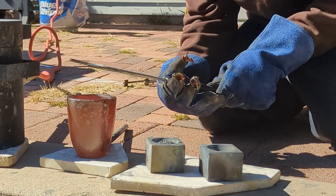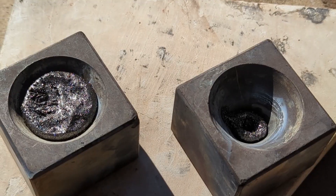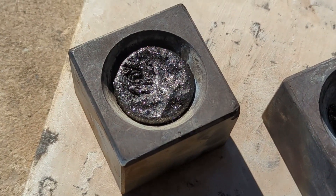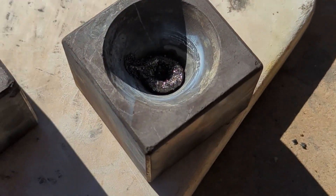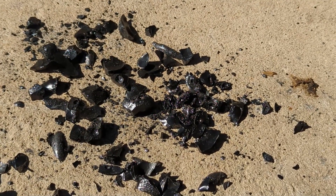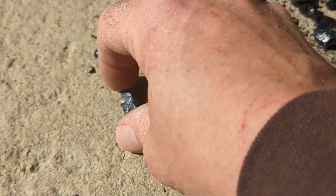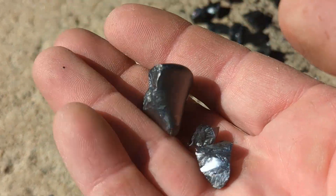Gonna let those cool off and break off the slag. See what's inside — what the pours look like before dumping them out of the cone mold. There is the slag. Nothing collected in the second cone mold. As for the first one, got this nice little button right here.